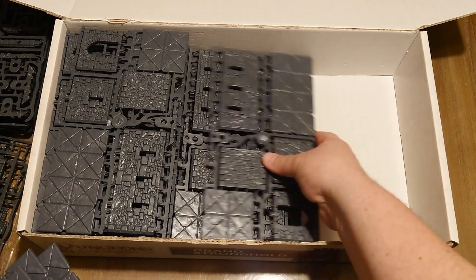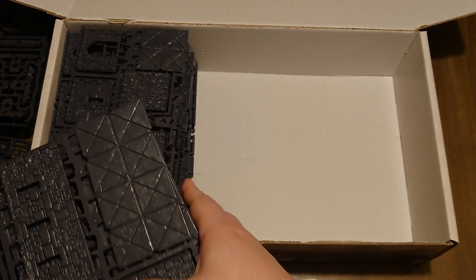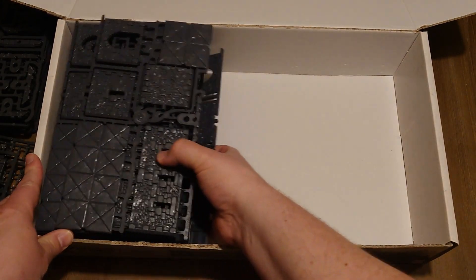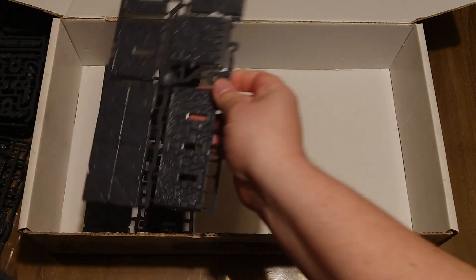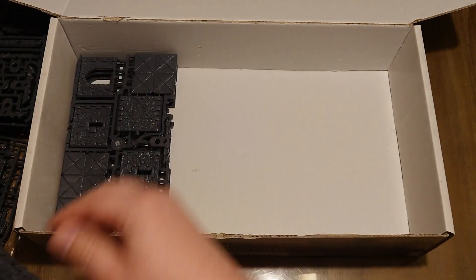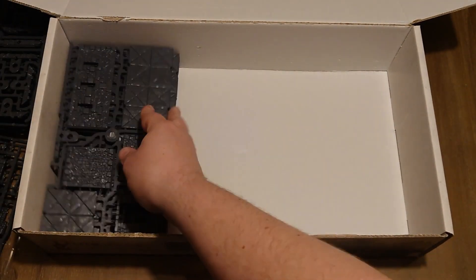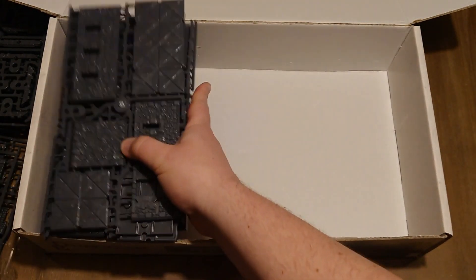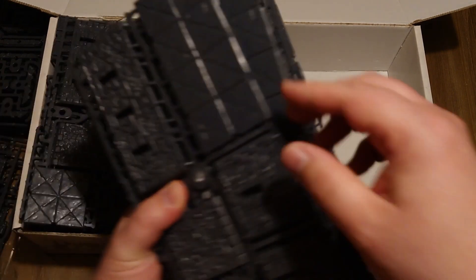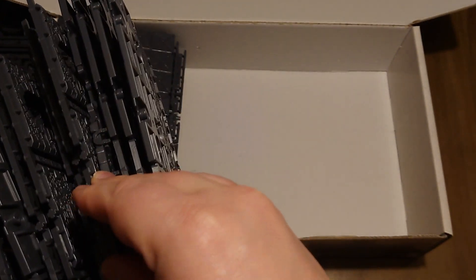I have a feeling that these are all the same — yes, these are all the same. So let's check how many you get: 1, 2, 3, 4, 5, 6, 7, 8, 9, 10, 11, 12, 13. And assuming the other set will be 13 as well: 2, 3, 4, 5, 6, 7, 8, 9, 10, 11, 13. So that's 26 sprues of this type.